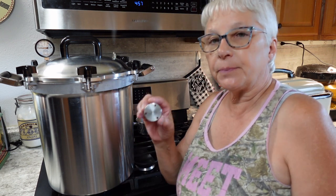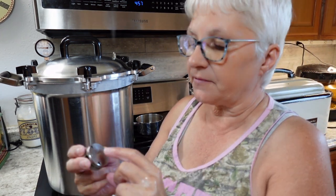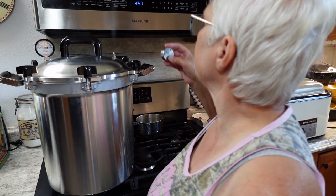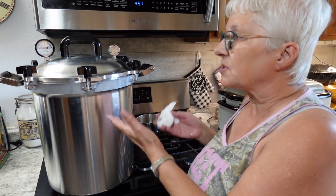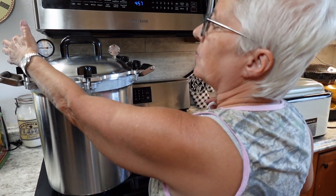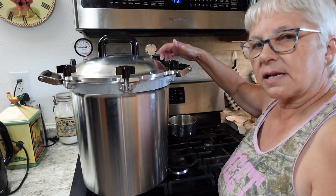The timer just went off — it's vented for a full 10 minutes. Next I'm going to put the pressure weight on. Mine has three settings: 5, 10, or 15 pounds. I'm going to process at the 10-pound weight, based on my altitude — below 1,000 feet. Now I have to wait until the canner builds up pressure to 10 to 11 pounds, which will show on the gauge. The weight will start jiggling and when it does I'll bring you back and we'll set the timer.